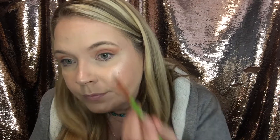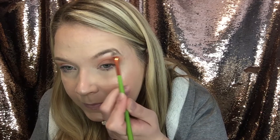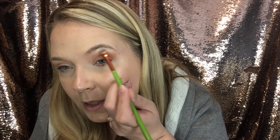And then we're going to go into our flat brush and go into Hardhome. Get that brow bone to sparkle.